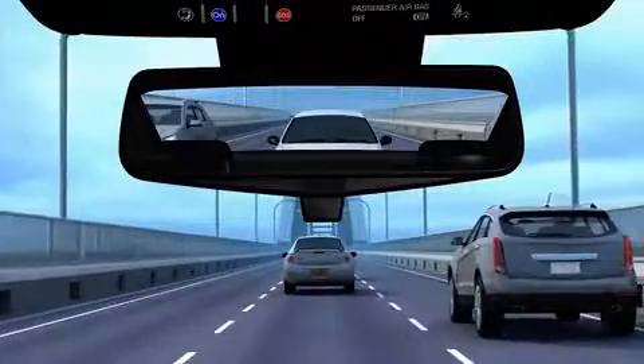Before activating the rear camera mirror, adjust the regular inside mirror to get your best view of the area behind your vehicle.